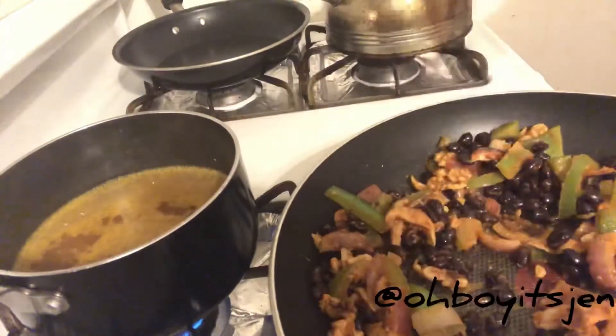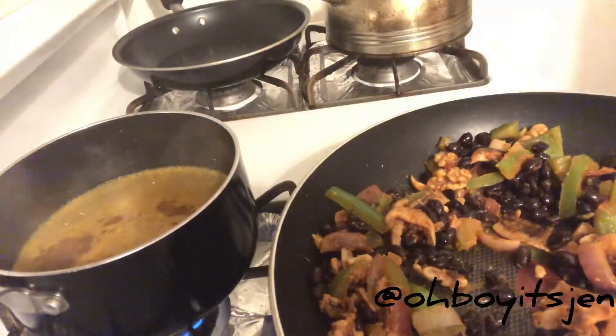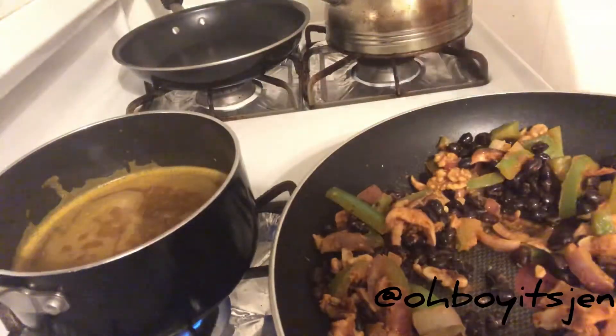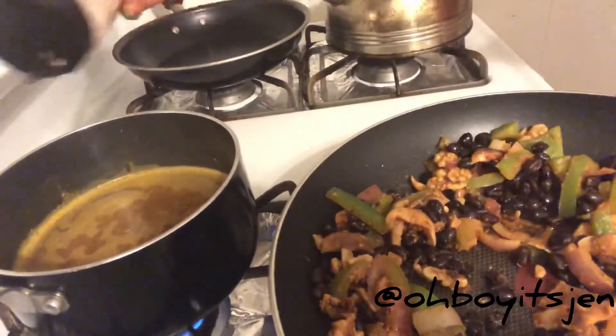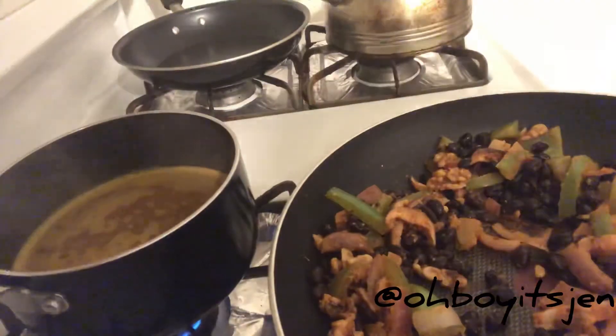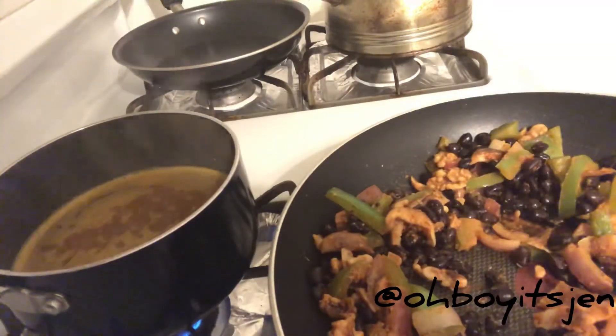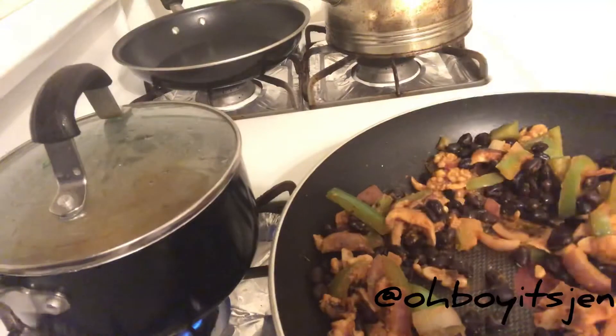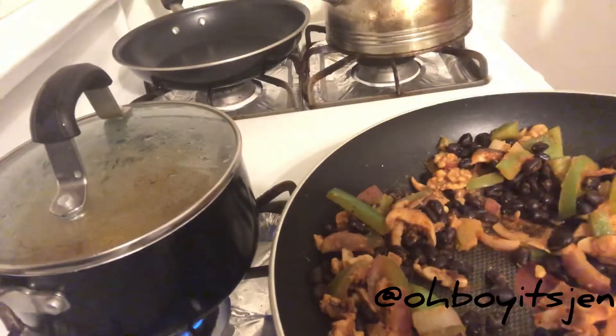Now we're going to add a lid to our quinoa and let that simmer on medium heat. Then I'm going to turn on my back pan so we can start steaming up some broccoli.